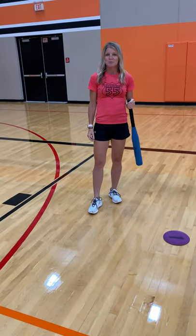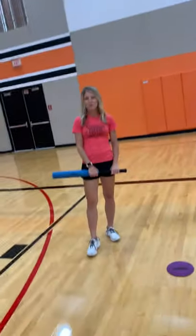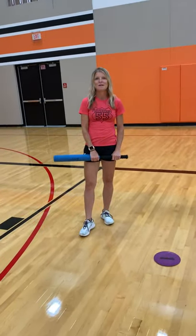So that is a modified version of baseball called Balloon Baseball. Have fun with it! Thank you very much!